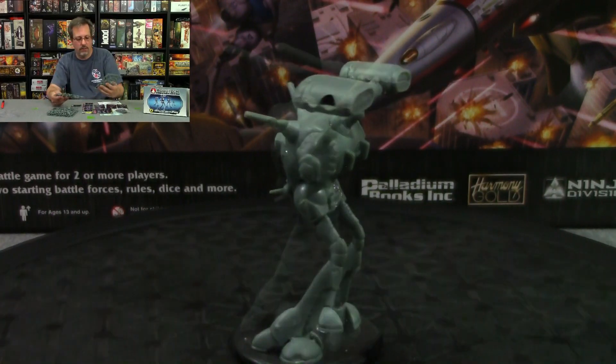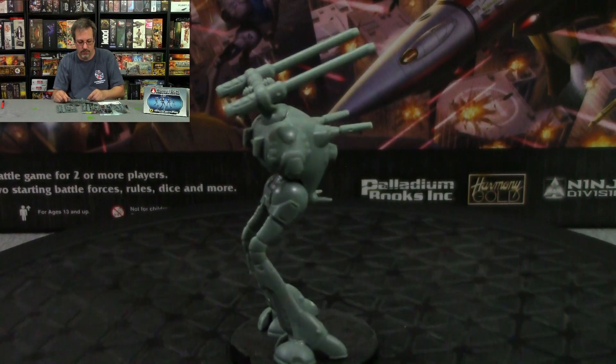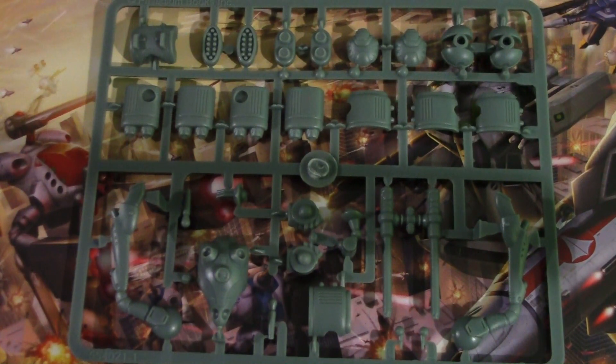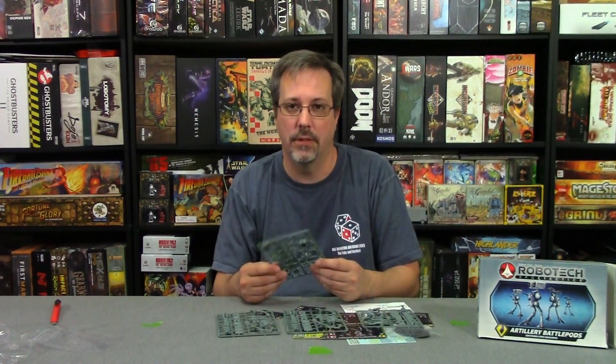These are the sprues that you get with it, and I will have close-ups of all these sprues. There are four sprues in the box, but they're actually all the same sprue, so I'll just have to show the one. By now you've probably seen the 360-degree view of the three different models that you can make from this.